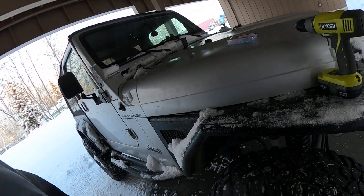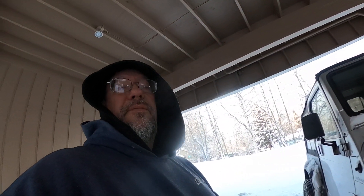I'll do a review on these at the end of winter to see how many fall out or if they stay in. Come springtime, if you want to take them out you just unscrew them, and from what I understand you can reuse them — so let's see how that goes. Thanks for checking out, y'all have a good day now.